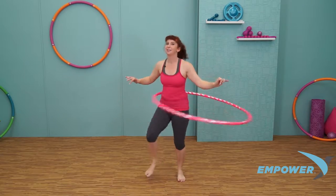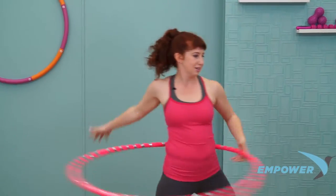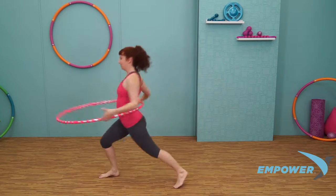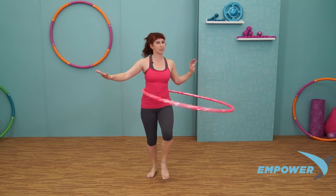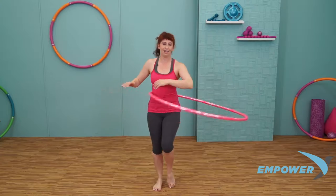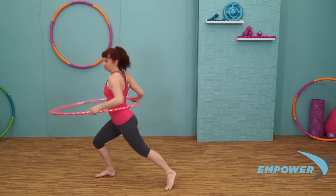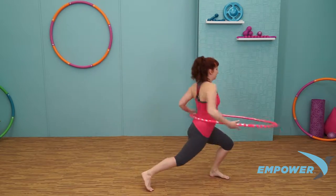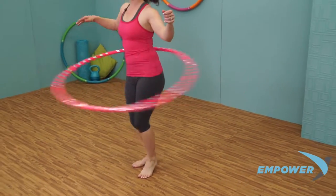Let's revisit that switch of directions. Big step out and switch. Big step out, switch directions. Let's do it a little bit faster, making it seamless. We'll go through two times on each side — to the left and right, left and right. Great job.